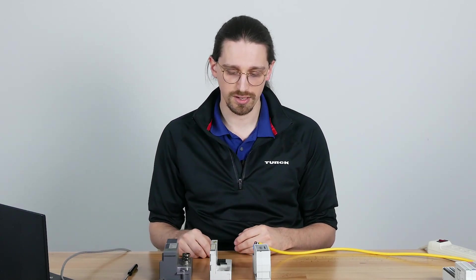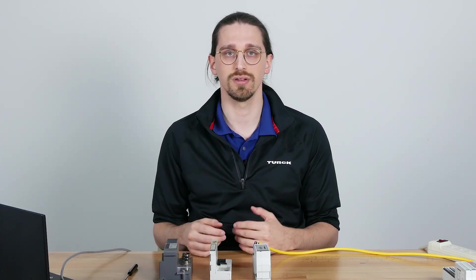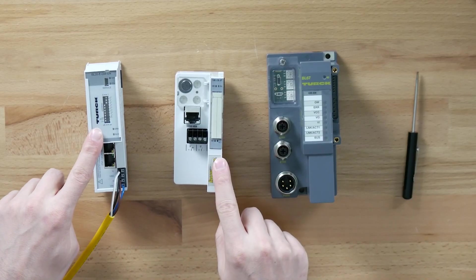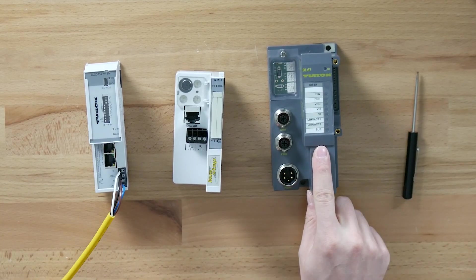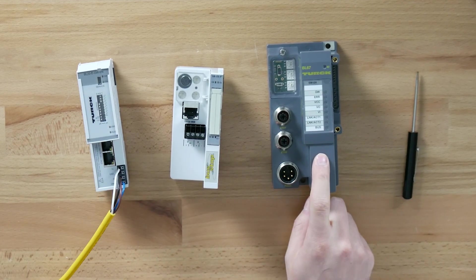We have the BL20 and the BL67 line and we have multiple gateways overall depending on what system you need. These two here are our BL20 gateways and this one here is our BL67. These are IP20 rated and these are IP67 rated.